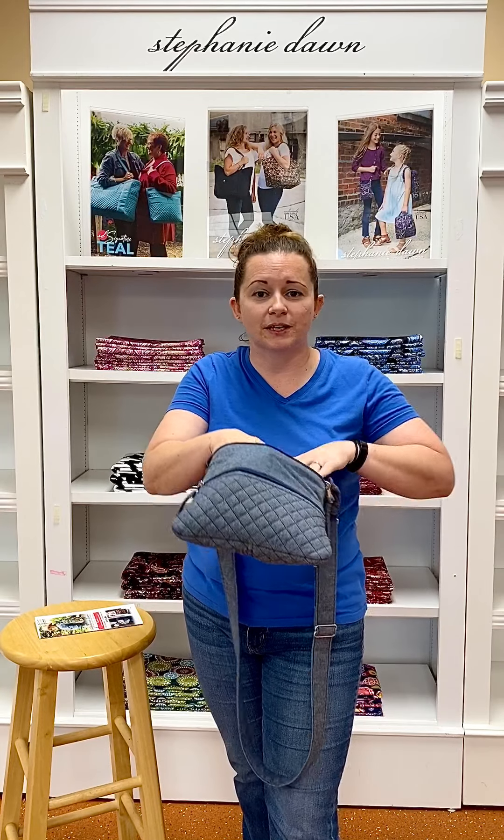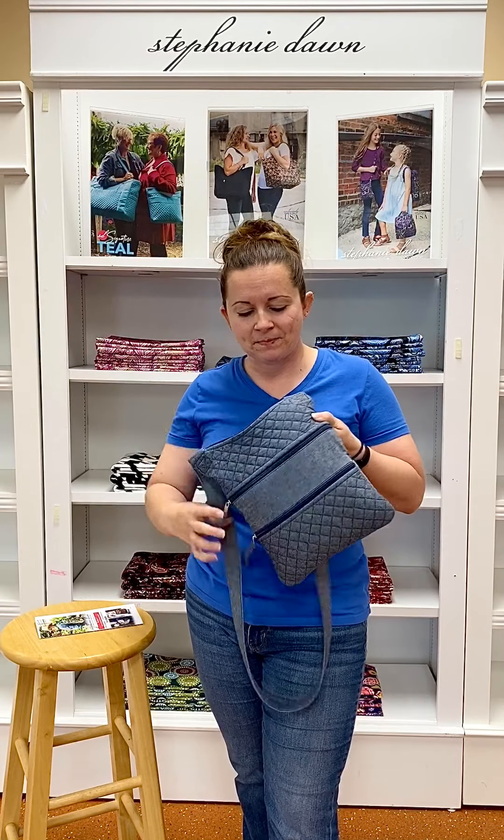This back pocket would be great for checkbooks, receipts, notepads — something you want to keep a little private. I'm going to zip that back up and show you this other bottom pocket.